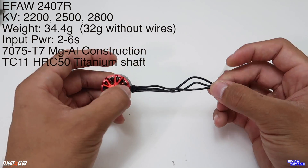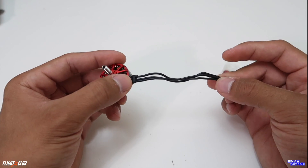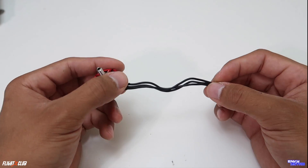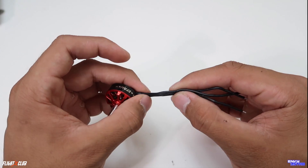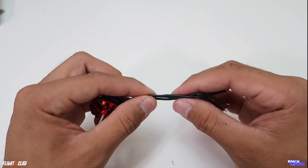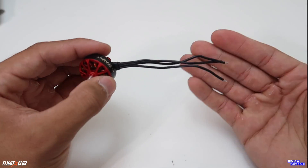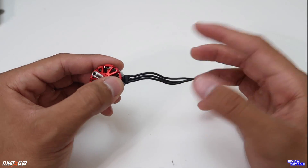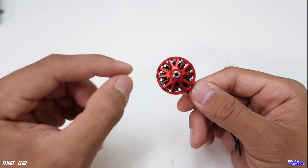One thing I noticed right away from opening the motor is the motor wire length — this looks to be about 100 millimeters long, which I really like because I'm a four-in-one ESC person. A lot of motors didn't used to do this; they used to cut their motor wires really short. But ever since four-in-one ESCs moved into FPV, they started doing this, which means I wouldn't have to extend my motor wires.